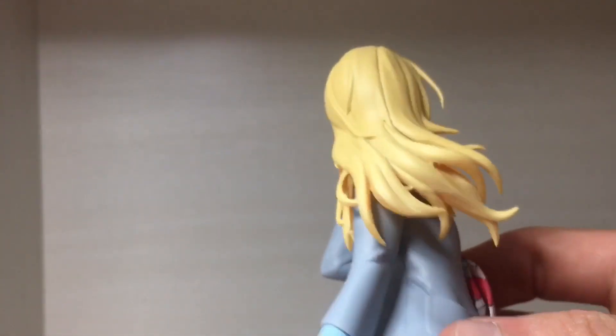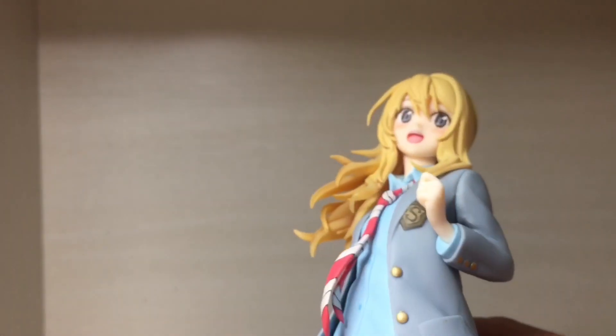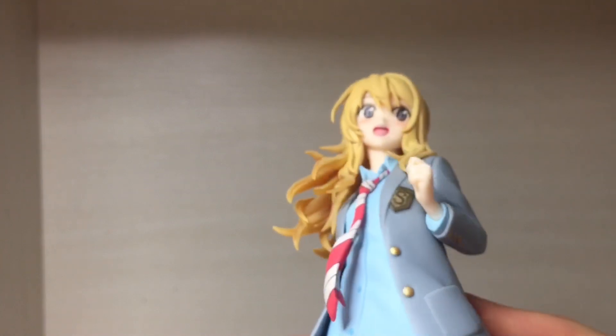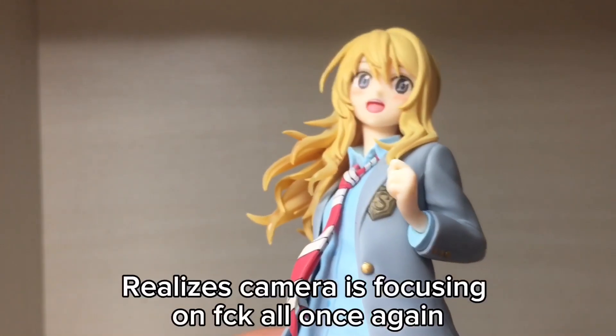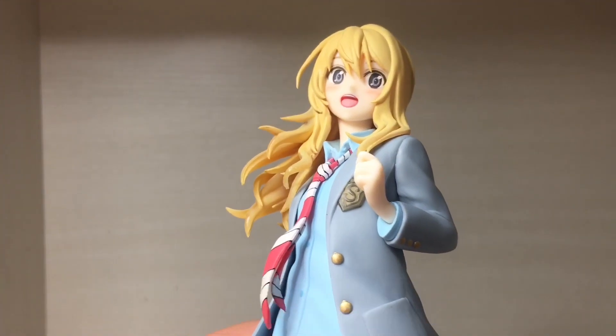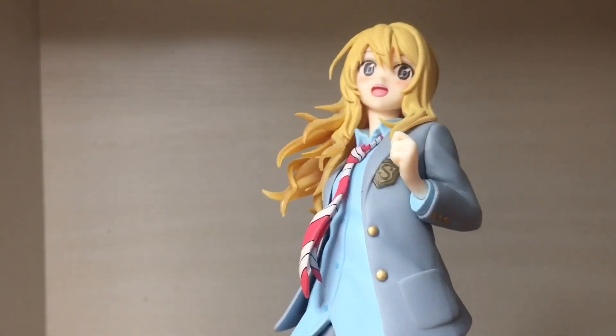It looks okay. It does get slightly translucent at the ends, which I don't really like when figures have translucent hair. In this case it's not terrible, but I don't think the colour looks that good, especially where the translucent parts are showing. But just a minor nitpick — it looks okay.